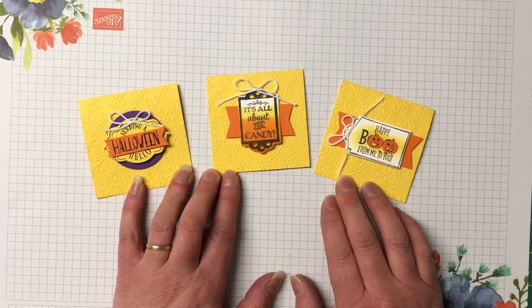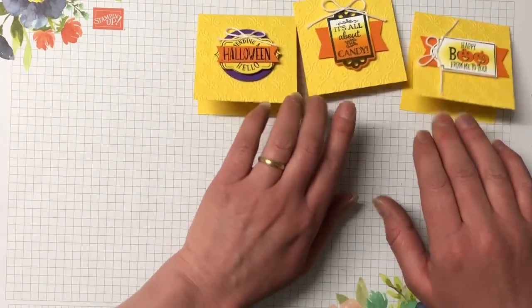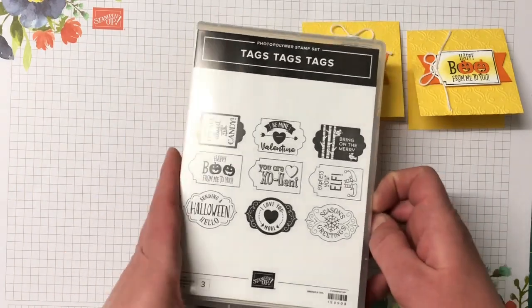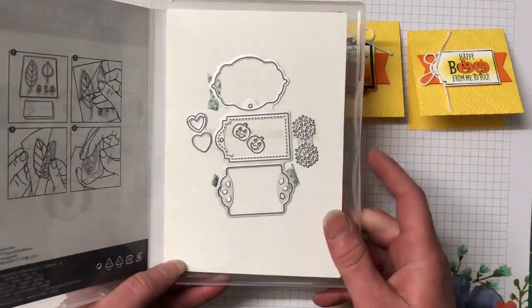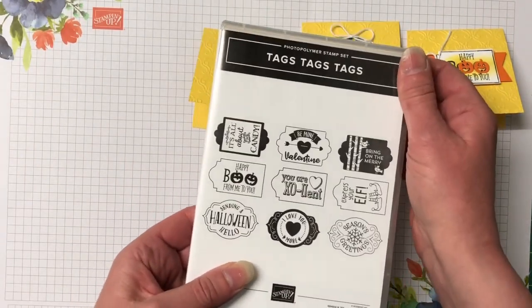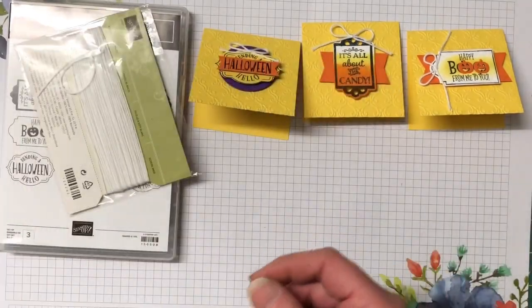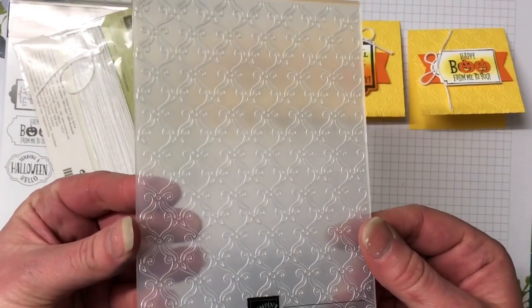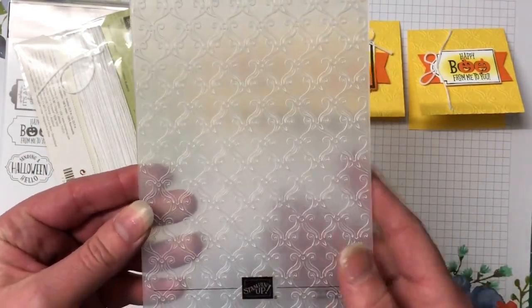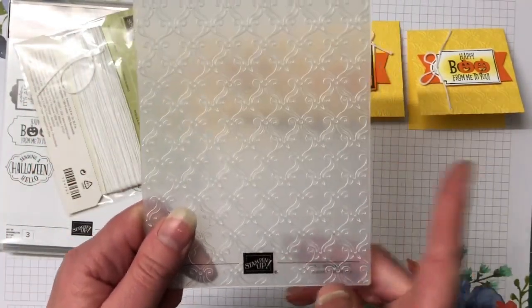These three by three cards are really quick and easy to make. Let's bring in the supplies needed. We have the Tags Tags Tags stamp set as well as the trio of tags dies — these two can be bought in a bundle and you save yourself 10%, so it's a really great saving. We're using some white baker's twine and the stylish scrolls embossing folder. I love this one — I've used it a lot and it's perfect for elegant cards. It's a really pretty embossing folder.